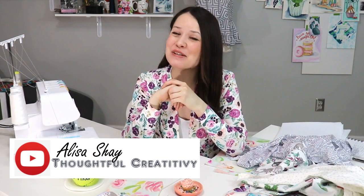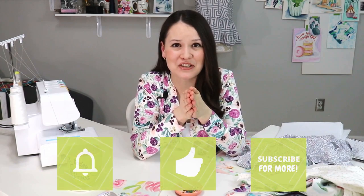Hello, my dear sewing friends. It's Elisa here with Thoughtful Creativity. It's 12 p.m. here in East Tennessee in beautiful Smoky Mountains. That means that it's craft afternoon time with Elisa and with you, because you guys are the best part of this equation.